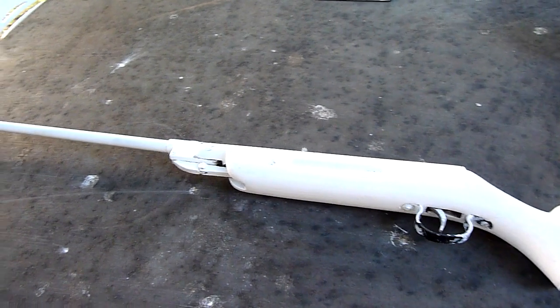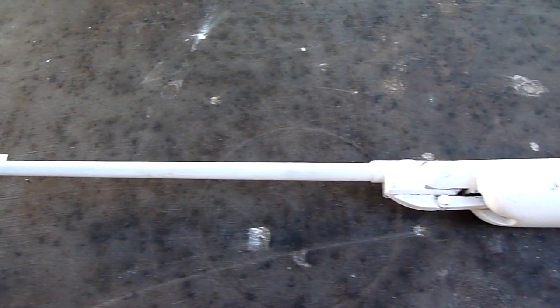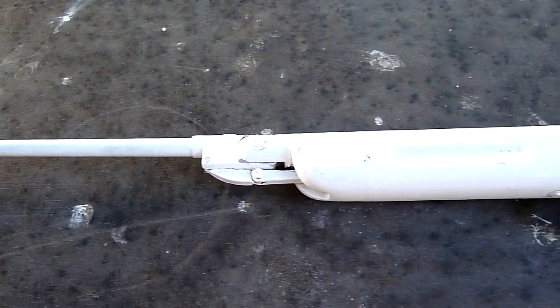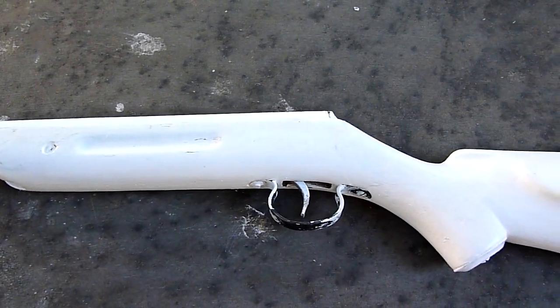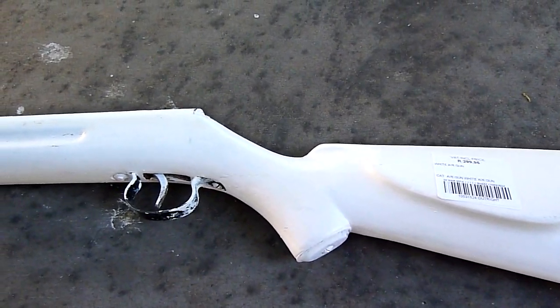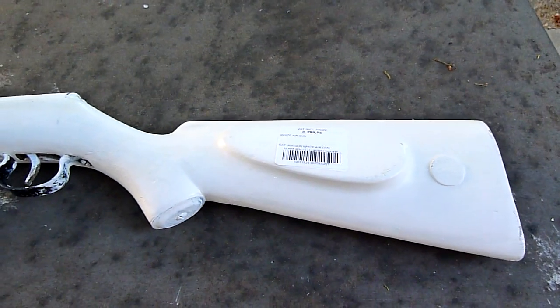And I was absolutely shocked at what I found. I found an air rifle painted with white PVA paint. My first thought was it was some kid that actually painted his Chinese B1 or something like that.